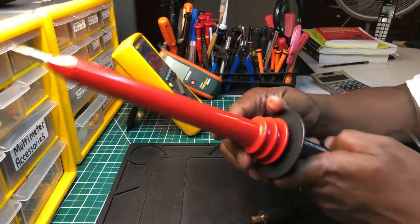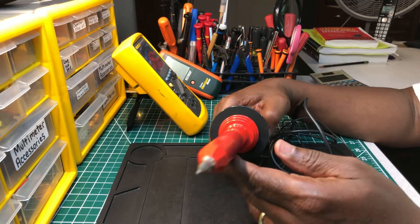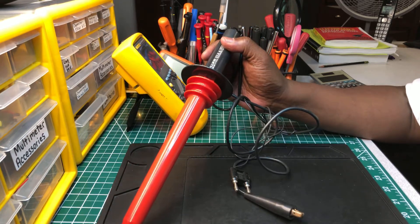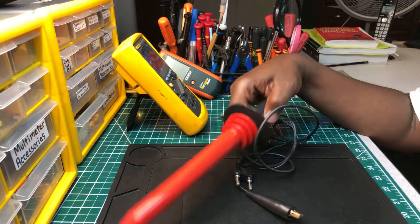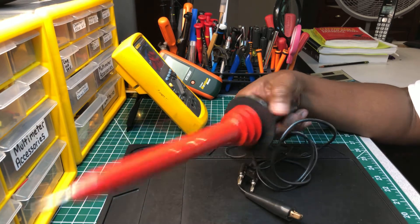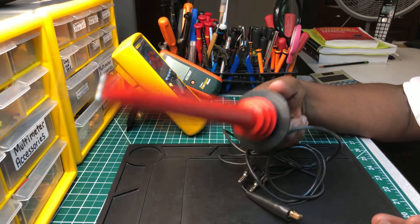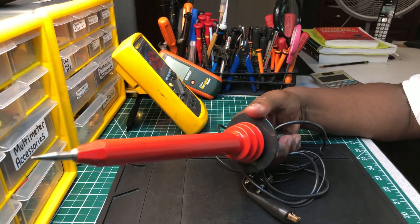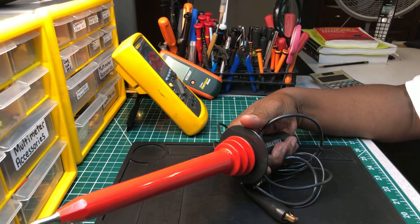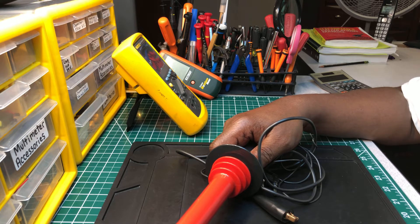This high voltage probe goes up to 80,000 volts — from 40,000 to 80,000 volts. This is a Fluke. They make several — there are other companies that make similar-looking ones, and I've seen a few that look the same but are branded differently. Fluke is a reputable company, so I felt comfortable getting their brand. I didn't want to go with some off-brand nobody ever heard of. I can't remember exactly what I paid for it, but it wasn't cheap at all.